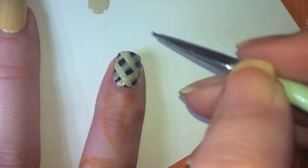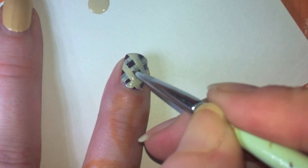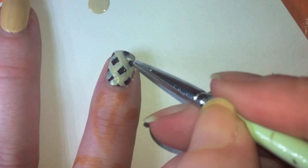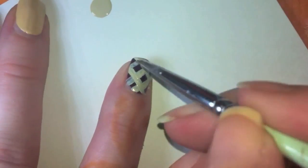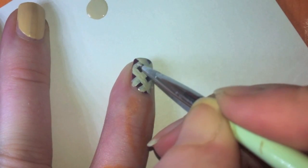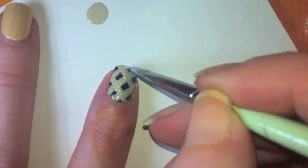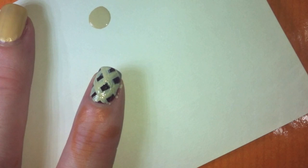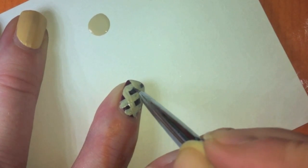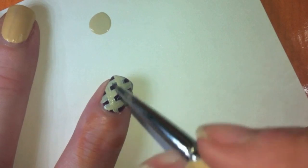Don't worry about making a mess here. You will get some stuff on your cuticles unless you're a super painter person. We'll clean it up later, so it's not gonna be a big deal. I made a little bit of a mistake, so what I'm gonna do is soak my brush in acetone for a second and just clean up those two little spots that I messed up on. Easy peasy.